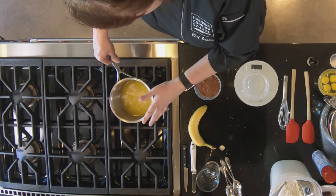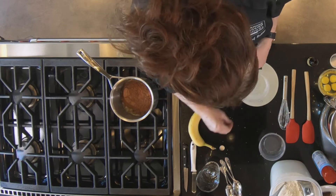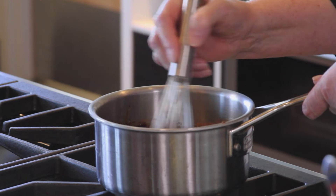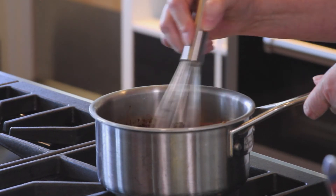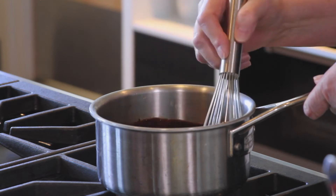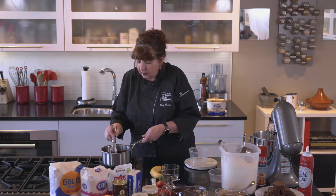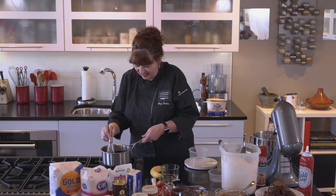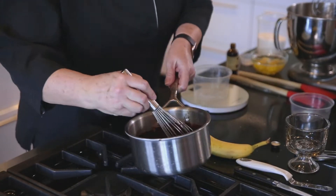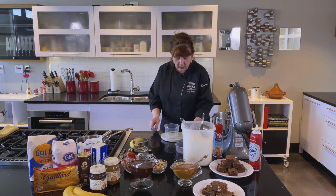I've already melted a cup of butter, and now I'm going to put the cocoa in here and whisk this until it gets smooth, then set it aside until we're ready to use it. I went a little crazy with that whisk and made a mess — that's exactly what I tell children not to do. That is unsalted butter, by the way, because you want to be able to control your salt level, so I always use unsalted butter.